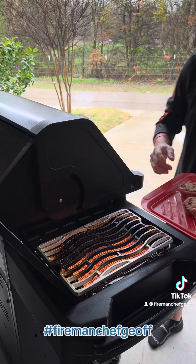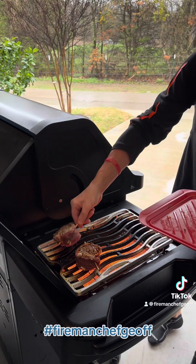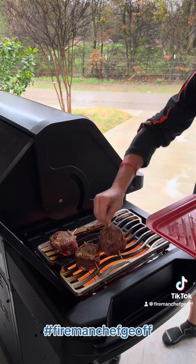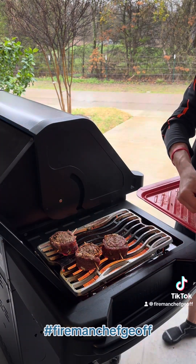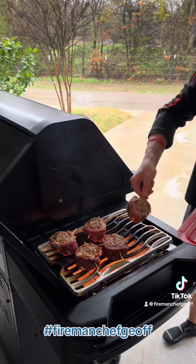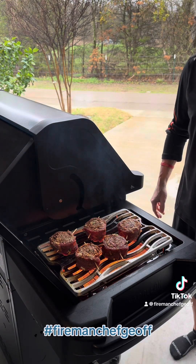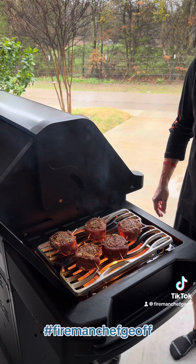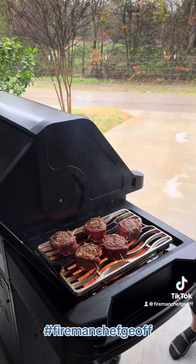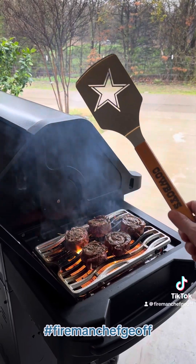We're going to go ahead and sear these bad boys for about one minute on each side, get them crispy and caramelized, and then we're going to pop them on the grill on the non-direct side at about 400 degrees for about 10-15 minutes until it reaches about 125 internal. Let's get that nice sear on them — go Cowboys!